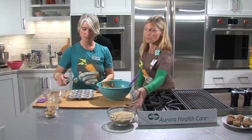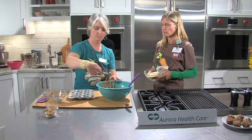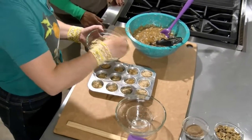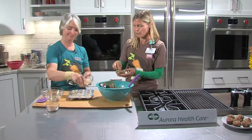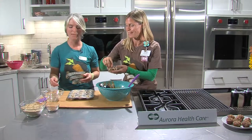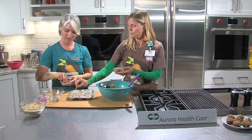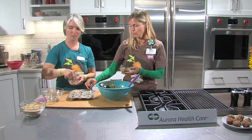Maria likes to put a little streusel topping on top of each muffin — a little bit goes a long way. Then add a few walnuts on top, putting one right in the middle as a nice little touch. Always make sure your hands are clean when working with food, especially when prepping raw chicken. A little cinnamon sugar is sprinkled on top of the nut for a nice caramelizing effect, making it crunchy and delicious.